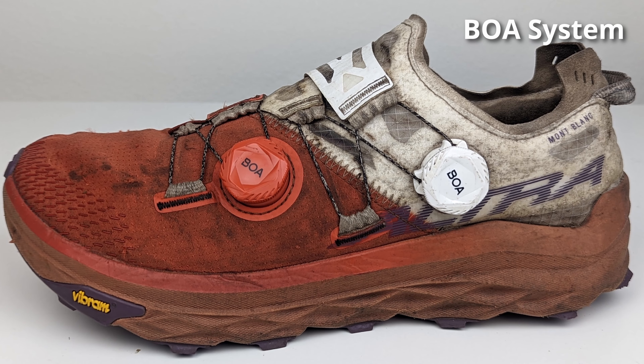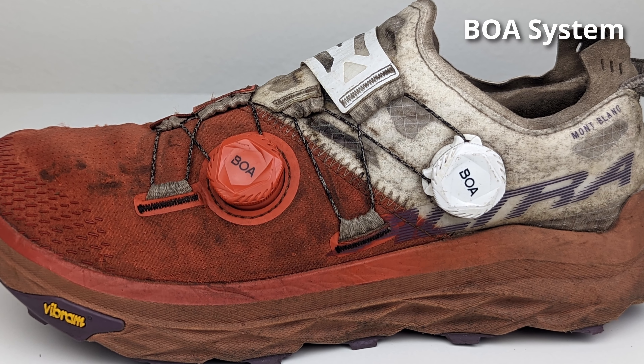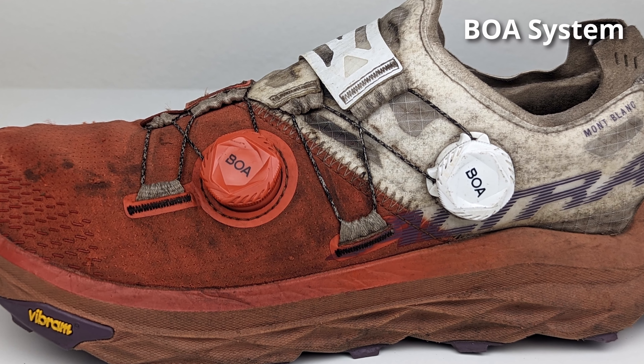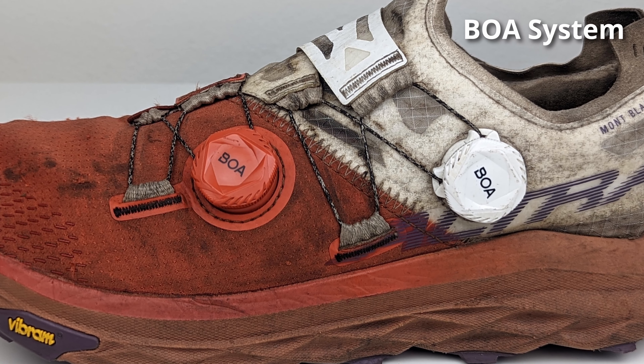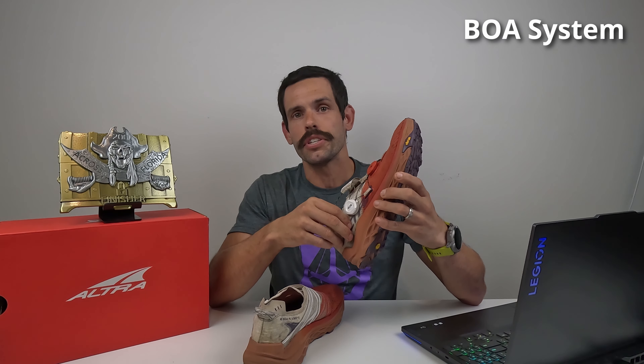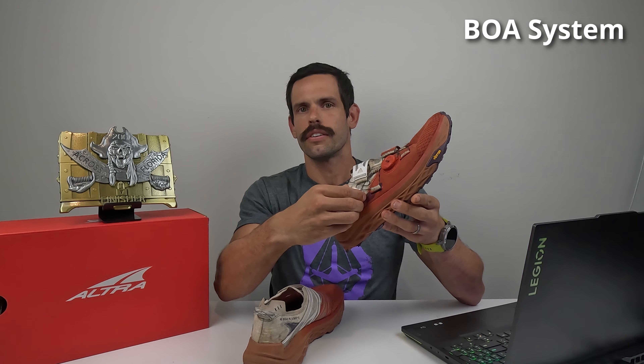To start off with features, let's look at the most prominent: the BOA adjustment. These two BOA dials allow you to lock in the perfect fit and feel for your Montblancs, and they are my absolute new favorite feature. I hope to see this on more shoes going forward — I like it that much. It's incredibly simple to use, having the wearer turn the dial mechanism until the shoe locks into that perfect fit. It's actually a ratchet mechanism, so as you turn it, you'll hear little clicks knowing it's locking in place.